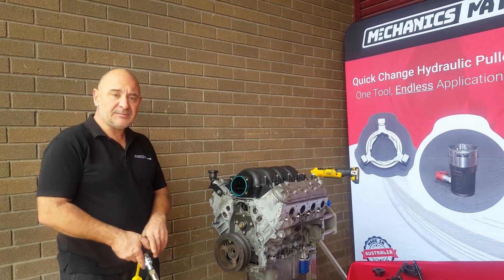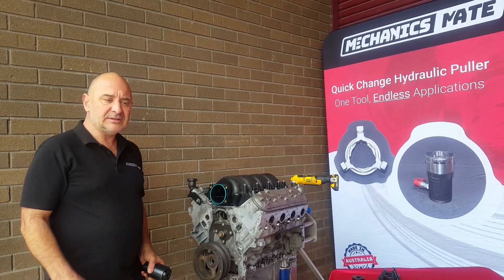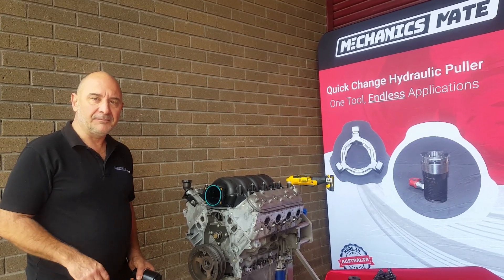So that's Peter from Mechanics Mate. Stay tuned — we're going to do a few more different videos. You've probably already seen some of the other ones. We're going to give you a little bit more on these particular products so you can see what you're getting for your money. Thank you very much.